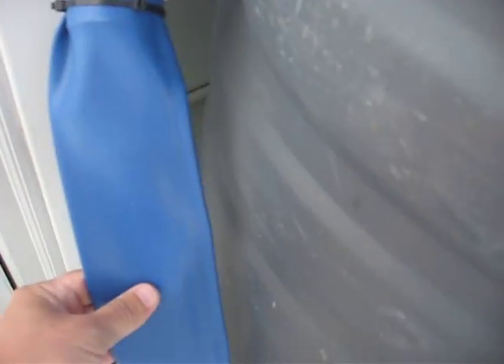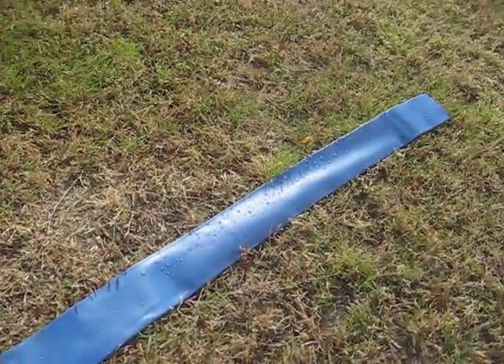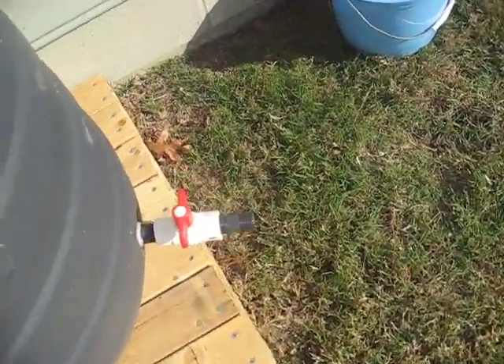I put a zip tie on the discharge hose and it was rolled up, sitting right here. When it got full it just unrolled by itself. This is how it looked this morning when I came out — the tank is nice and full with good pressure.